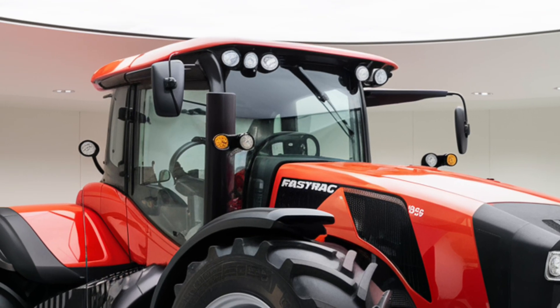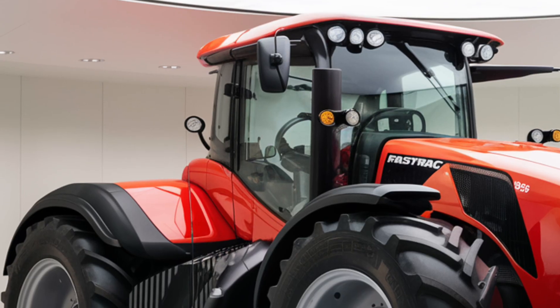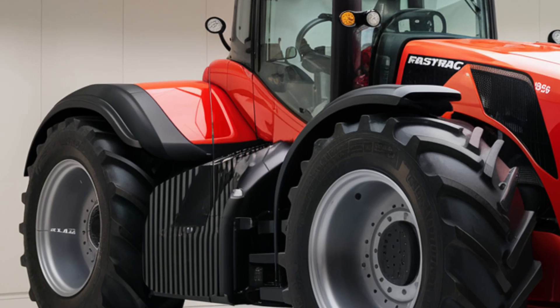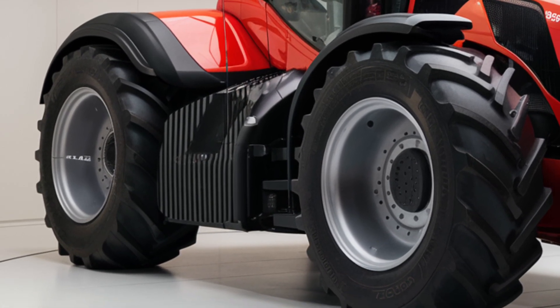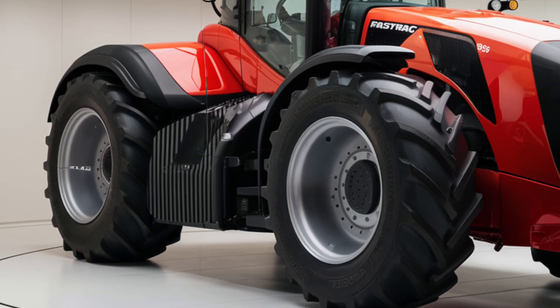One of the standout features of the Fastrack 4220 is its precision farming capabilities. It comes with an integrated GPS system that supports auto-steering and precision field mapping. This technology enhances accuracy in planting, fertilizing, and other field operations.